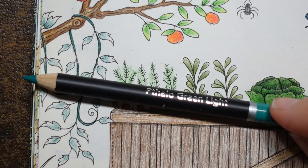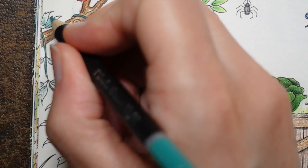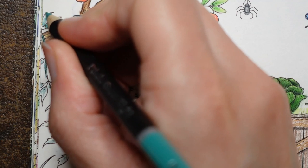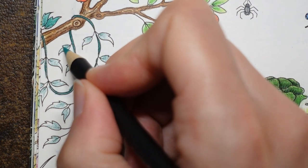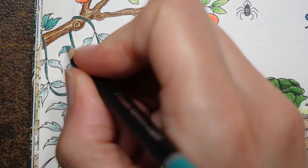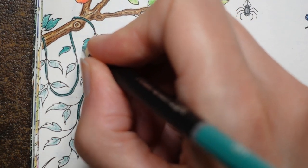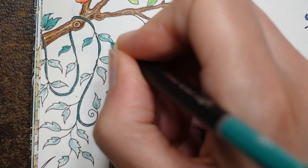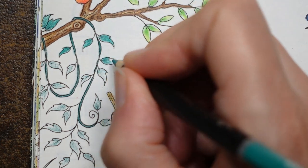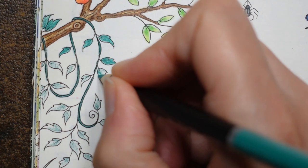Now we're going to go in with our Fallow Green Light. I also find the spelling a bit strange — the greys are spelt with an A, not an E, which is the American way to spell grey. And this word 'fallow' — in the Polychromos is spelt P-H-T-H-A-L-O, and in this set is spelt P-T-H-A-L-O. I wonder whether there's a regional variation in spelling for that as well. I find it fascinating — different words, different dialects, it's really interesting.